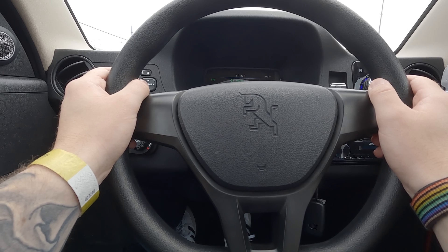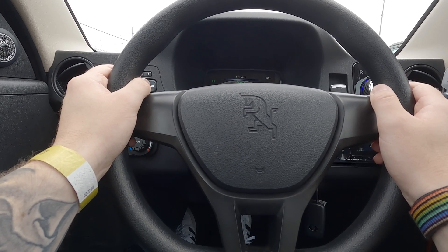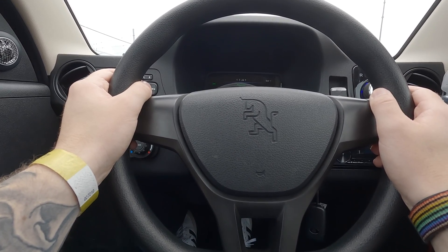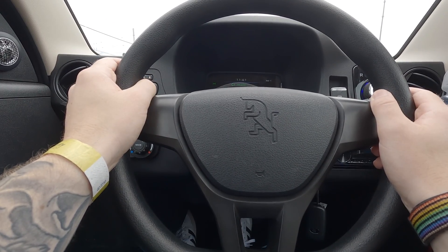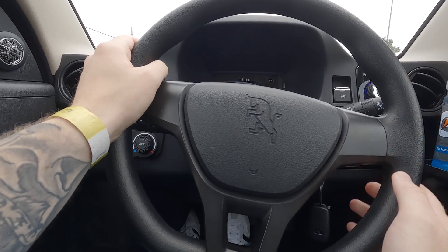The vehicle has four speakers with a JVC radio unit. The audio is decent — it'll get the job done for daily driving but it's nothing special. However, it does have Bluetooth connectivity so you can connect your phone and play your favorite music.